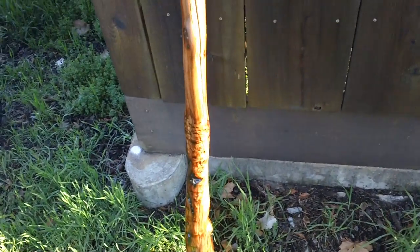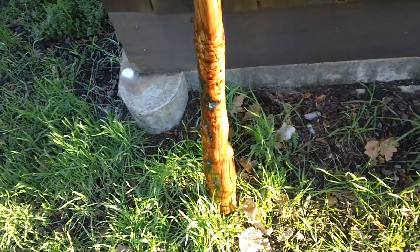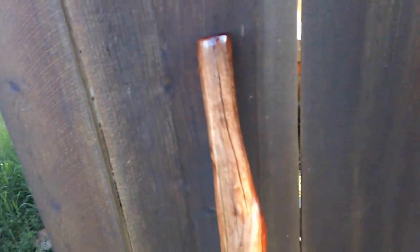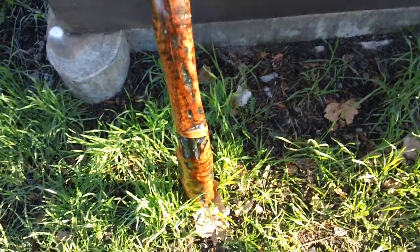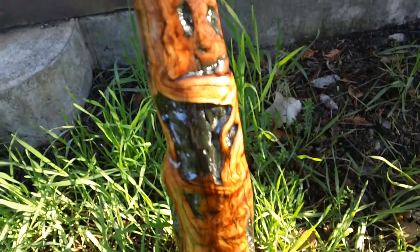This is a didgeridoo in E. It just sold — it was pretty quick, only been about three days since it was finished. I was quite surprised; out of the blue someone called me up and decided to pick this didge up. So this didge is no longer available, and it's probably one of my favorite ones out of the small group that we did — it's just absolutely gorgeous.